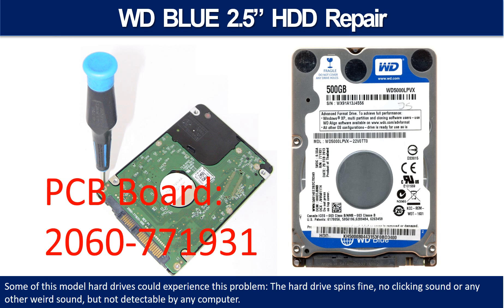Hello there. In this video we are going to talk about WD Blue 2.5-inch hard drive PCB board repair and disk data recovery. Some of these model hard drives could experience this problem: the hard drive spins fine, no clicking sound or any other weird sound, but not detectable by any computer.